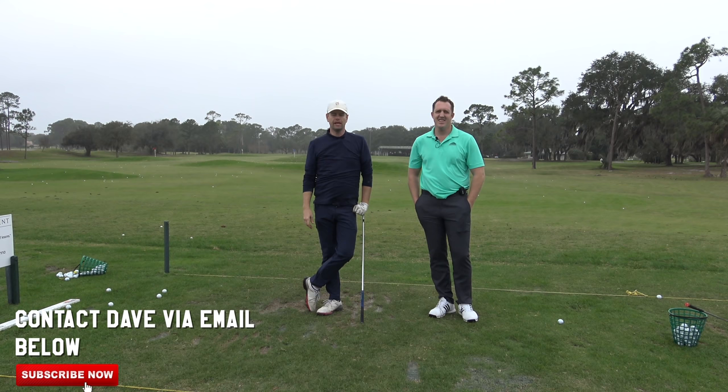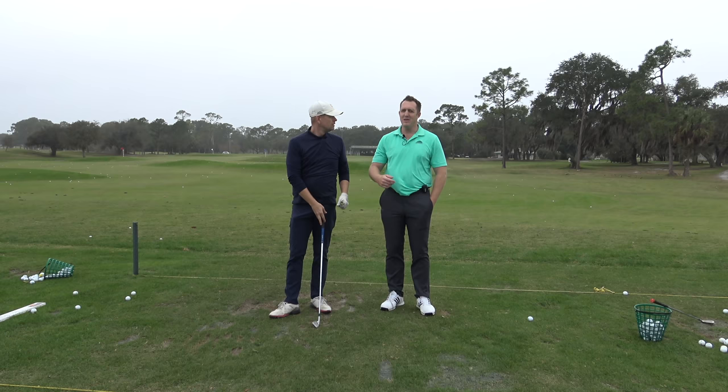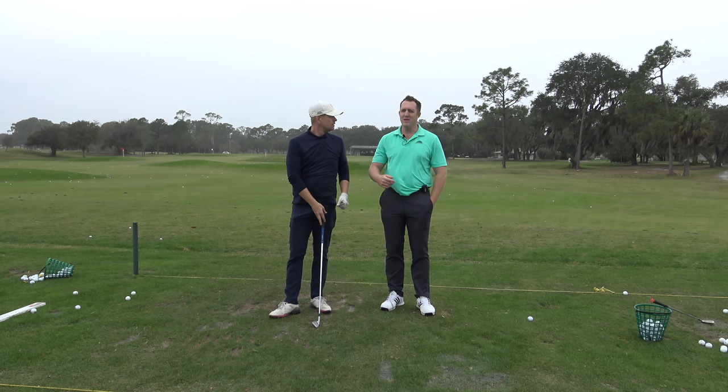All right guys, try that out. If you want to talk to Dave, he's teaching golf lessons here at Timuquan Golf Club in Lake Mary, Florida, just north of Orlando. You can contact him through email — that'll be written below. Click the subscribe button, thanks for watching everybody. Thanks Dave. No problem.